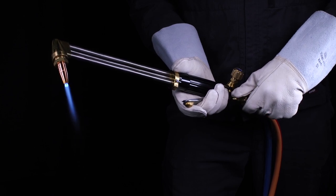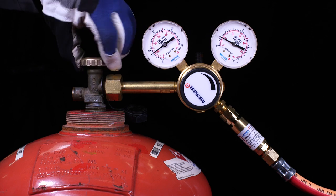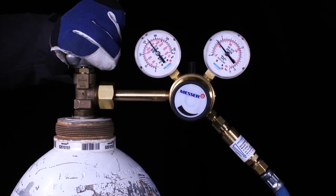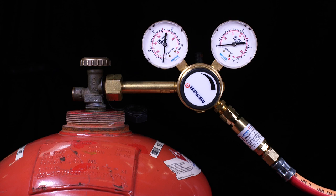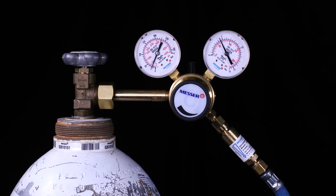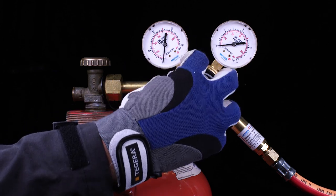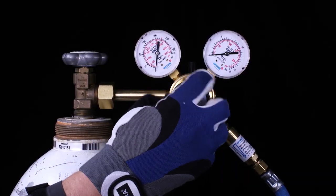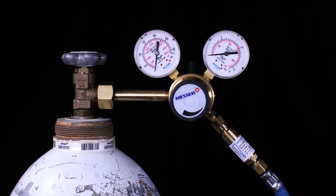To switch off the torch, first close the fuel gas valve, then the oxygen valve. Close the cylinder valves. Relax the system by first opening the fuel gas valve and then the oxygen valve on the torch. Relax the cylinder pressure regulator by unscrewing the adjusting screw. Carry out the same sequence for the oxygen pressure regulator. Disassembly is now carried out in reverse order to the assembly shown.